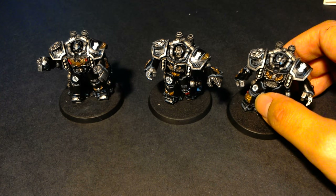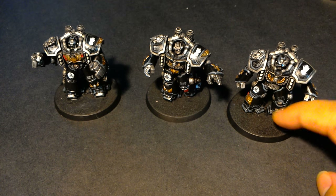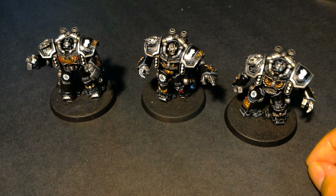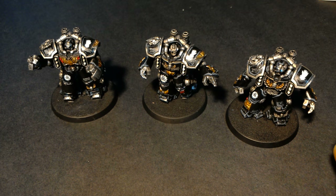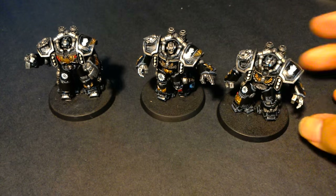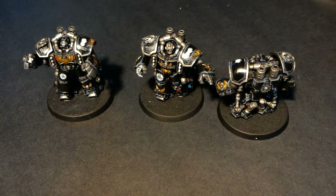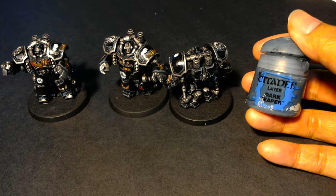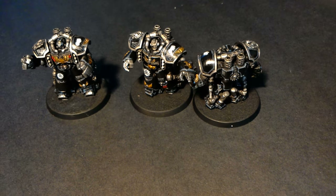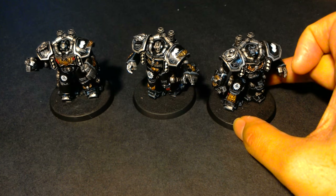Let me walk through what I did. I first spray-primed them with a black primer, and then all the armor plates got a highlight along the edges of Dark Reaper and then Russ Gray. I heard a terrible rumor that one of my favorite colors, Dark Reaper, which I use not only for highlighting black but also for base coating my Death Korps of Krieg coats for the Grenadiers - I use it for so much.